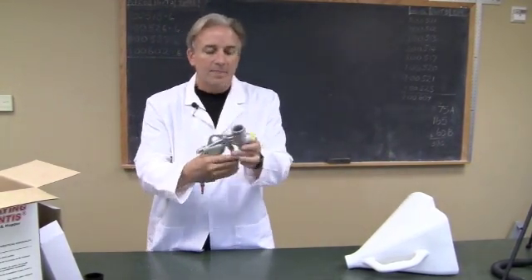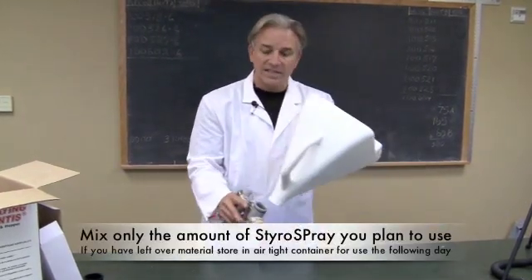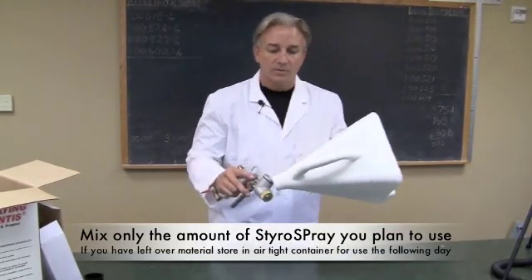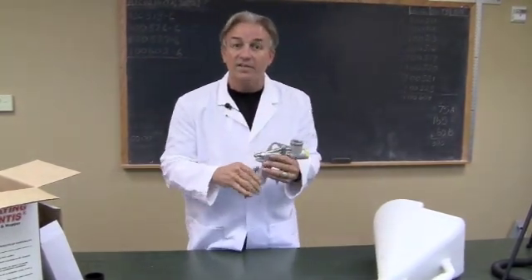We're going to spray, and then at the end of the day when we're ready to break this down, it's the reverse. While the hopper is still attached to the gun, we're going to pour out all the liquid Styro Spray. We're going to take it off — we're not going to clean it; we're going to let the Styro Spray cure in there. Then we're going to break the gun down. Don't throw the gun in solvent.